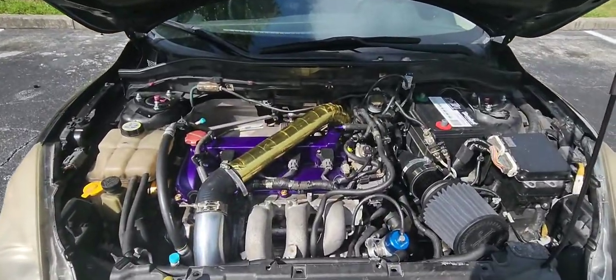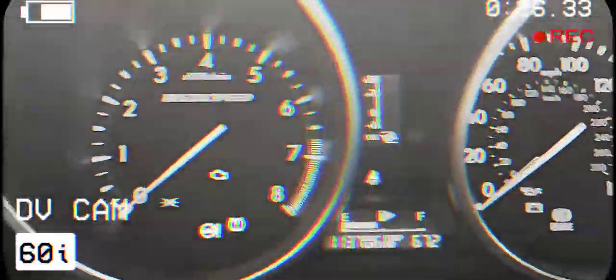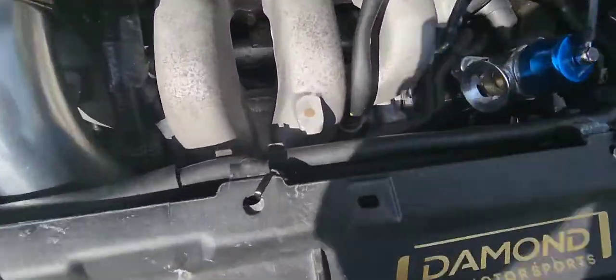I promise I have the worst luck ever. Remember when I said there was nothing else wrong with the car? I didn't start the car, so that's why those lights are just there. I promise there's nothing else wrong with the car. So apparently the starter went out.